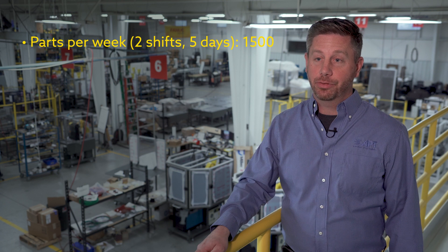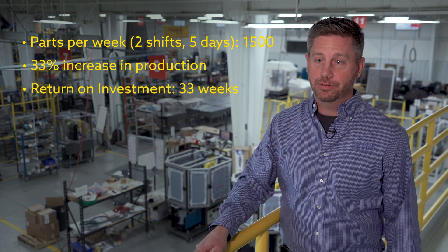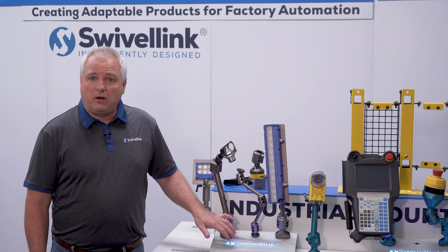The number of parts produced on an eight-hour shift went from 100 to over 150. This was a 33 percent increase in their overall production, and it made the ROI on the project just 33 weeks. It equated to about a $2,600 a week improvement in production profit back into the company, which is about a dollar seventy-five per part.